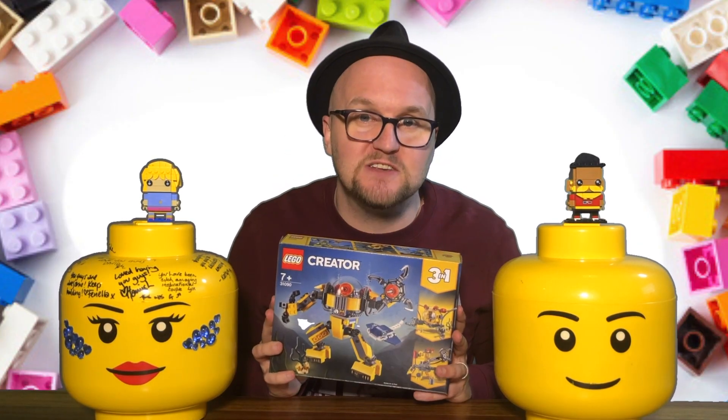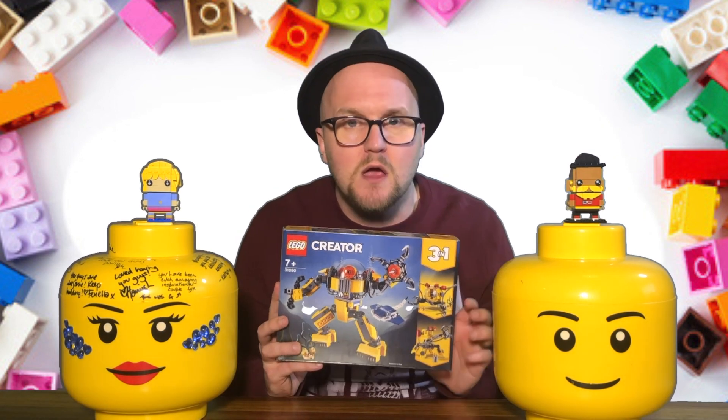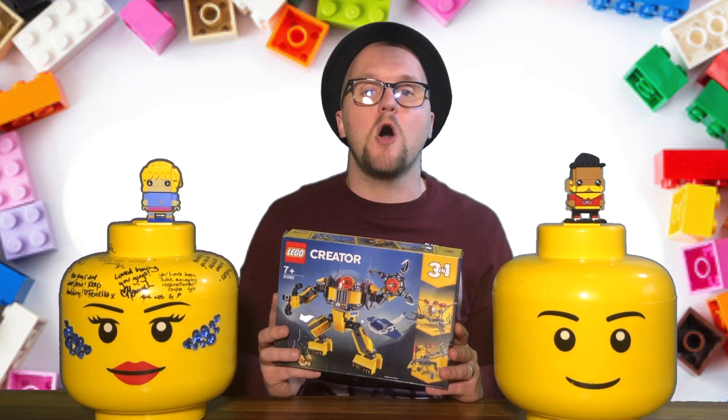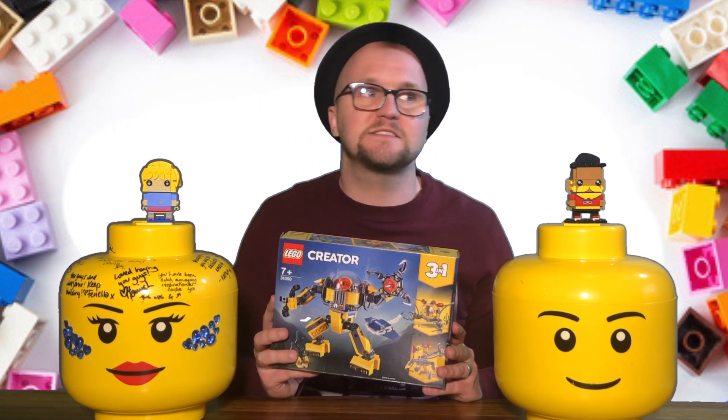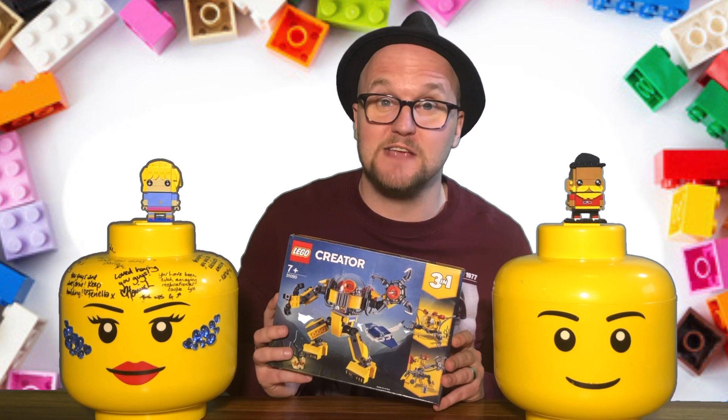But of course the main part of my challenge, as always, is after you've built the three pre-designed builds, you've got to take it all apart and build a completely new thing — my own creation. And today I'm going to make a spaceship. Let's get building!